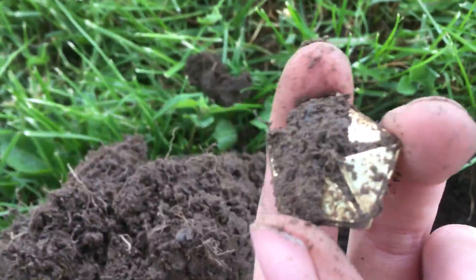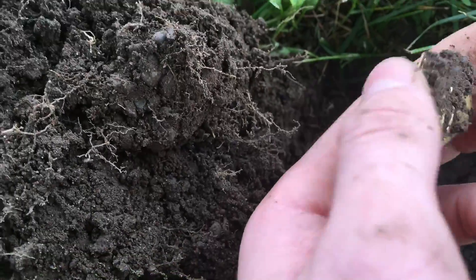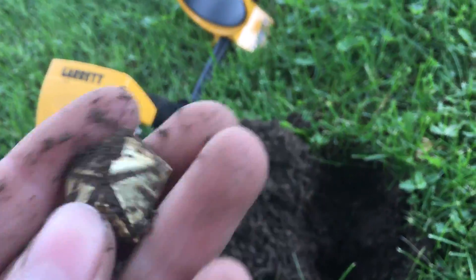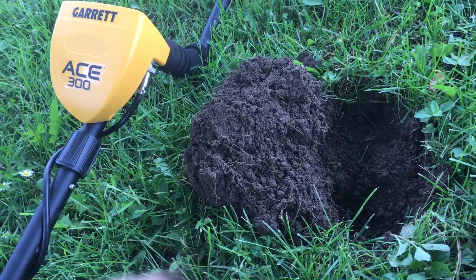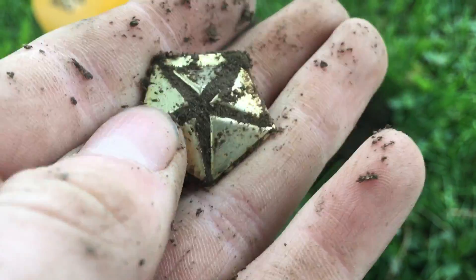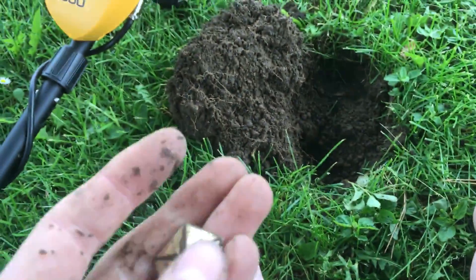This looks like it could even be gold. I don't know what this is. I don't think it's gonna be gold just because it's not really heavy, but who knows — it still could be, or it could be plated. Still wanna be careful while rubbing it. I'm gonna clean this up and I'll show you guys in a second.